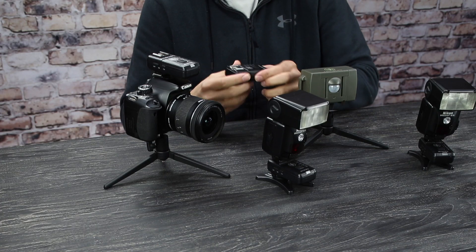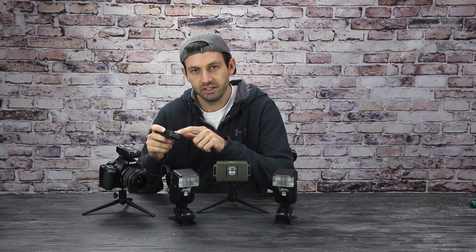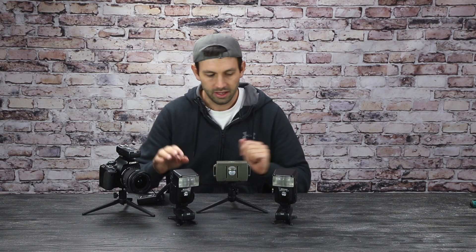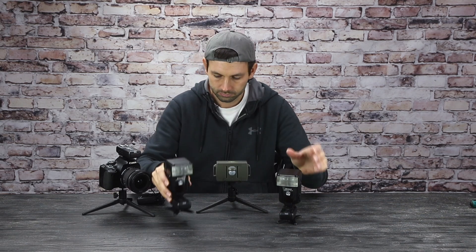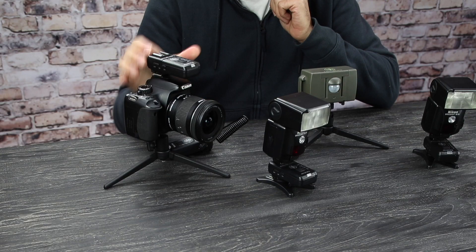So what this means is you need a separate transmitter which goes into the camera's hot shoe. By default the PIR is on channel one, and so the receiver for the camera is also on channel one. I'll set the transmitter to channel two and the flash receivers also to channel two. So if I turn the transmitter on, the sensor will just trigger the camera, which will then trigger the flashes in sync with the shutter.